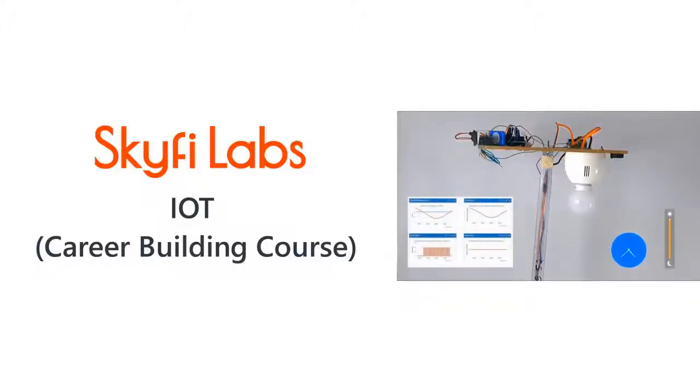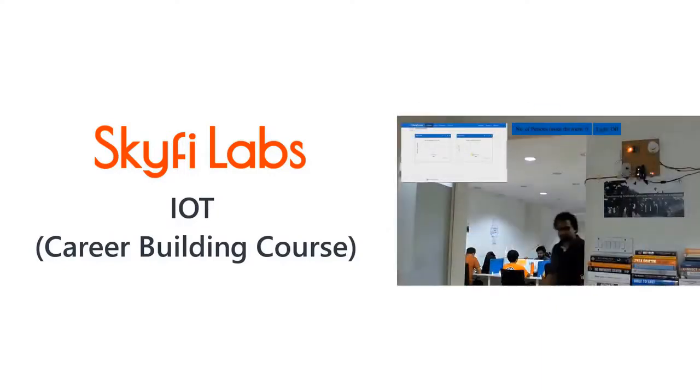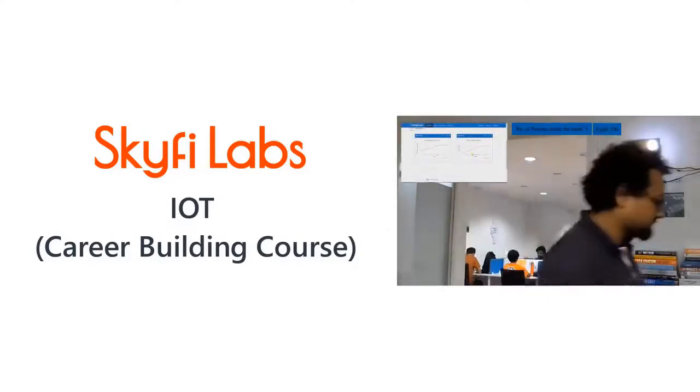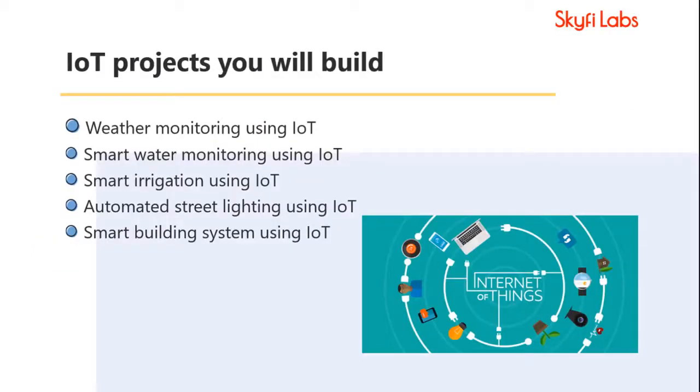In this course, you will practically learn the concepts of IoT from basics to advanced by building projects, and develop the skills needed for an exciting career in IoT. The course helps students develop enough experience to apply for jobs or further studies in IoT with confidence, and involves building multiple IoT projects using Arduino to develop a good understanding of IoT practically.